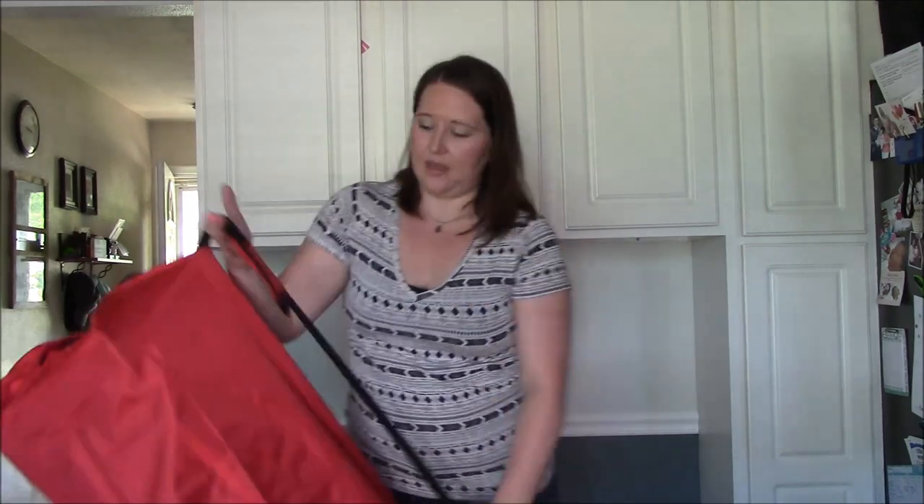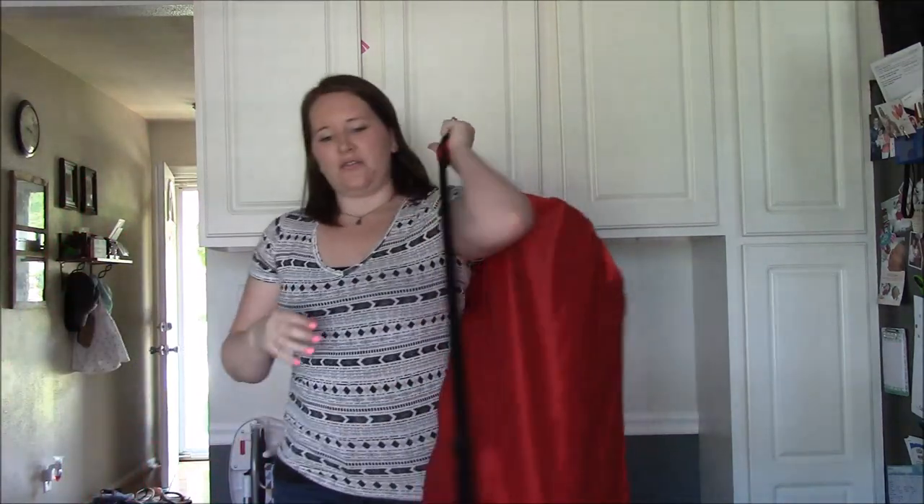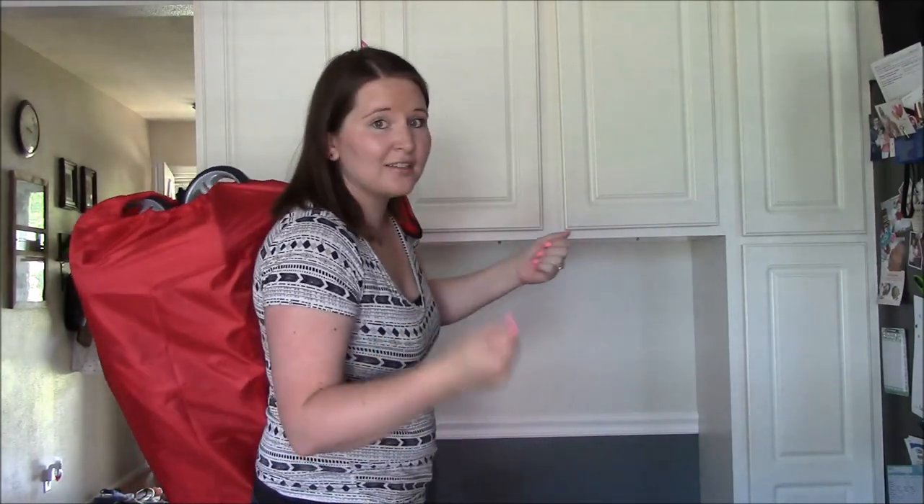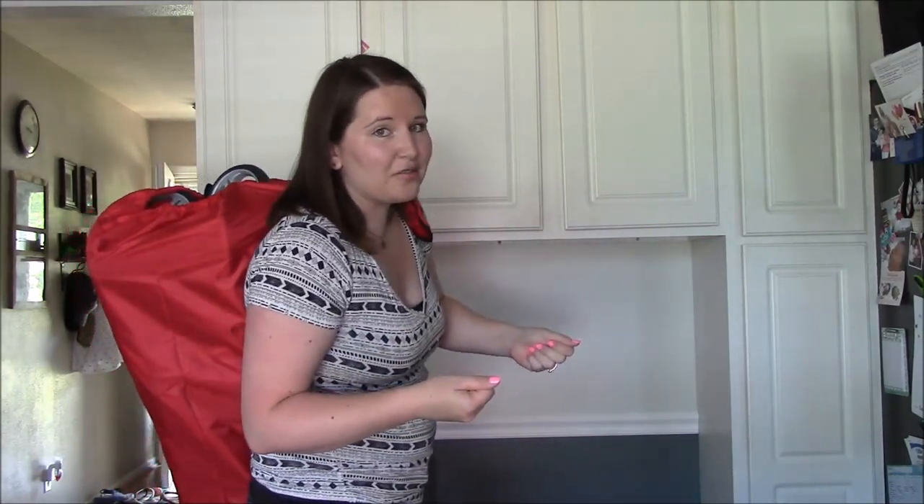There's also a really handy carrying strap with a nice padded piece, so if you need to carry your travel stroller and have lots of luggage you're hauling through the airport, it's very convenient.